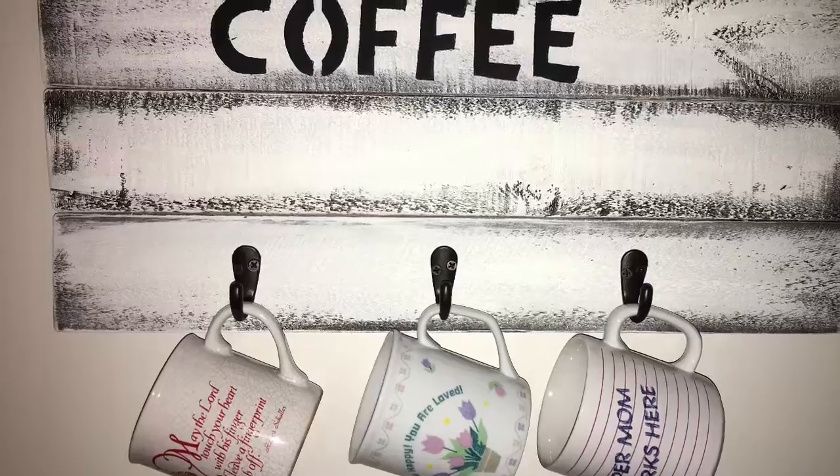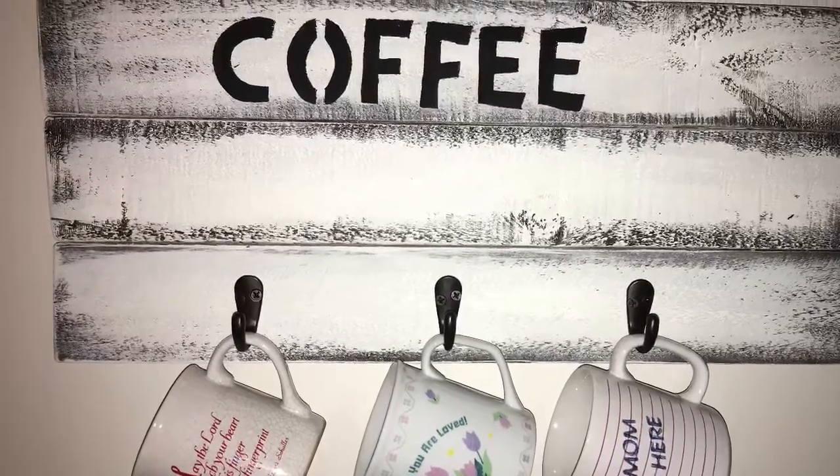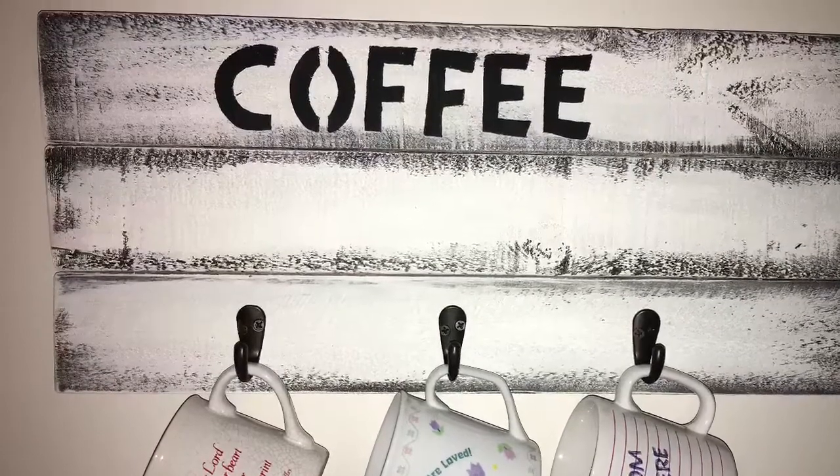Hey everyone, it's Sarah here with the Craft Corner. I'm back with another tutorial for you today. I'm going to be teaching you how to make this adorable little coffee cup holder. I think it would be so cute to have in your kitchen or maybe for a coffee bar. If you're interested in how I made this, keep on watching. If you like this video, don't forget to give it a big thumbs up and subscribe to my channel to see more tutorials like this one, and let me know what you'd like to see me do next.